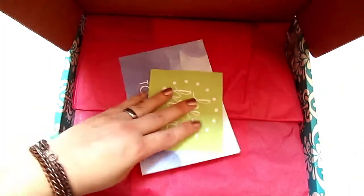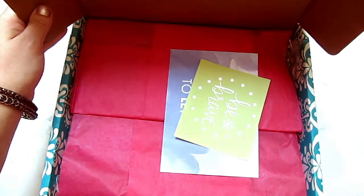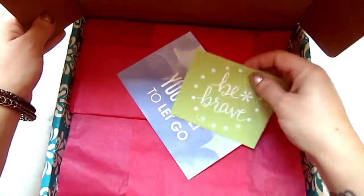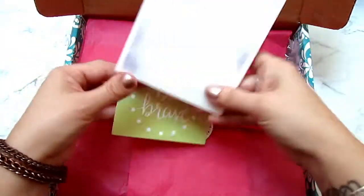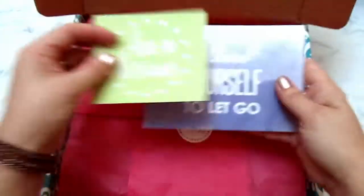Sorry about the light - I'm using natural lighting here. Okay, so you get a little sticker that says 'be brave' and of course a little postcard that you can use.